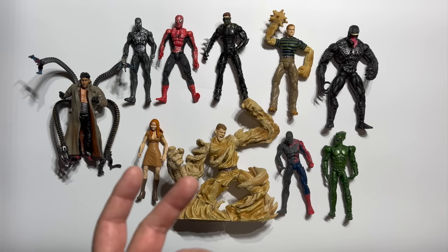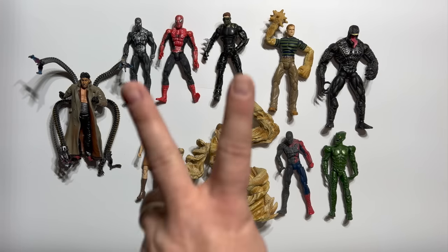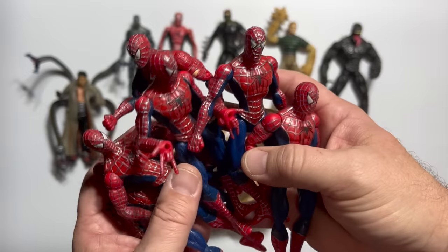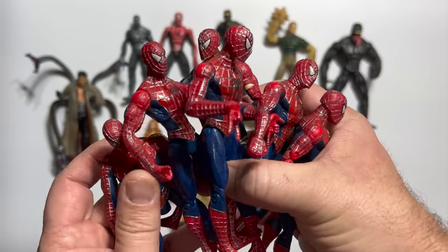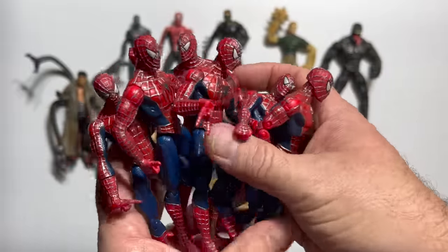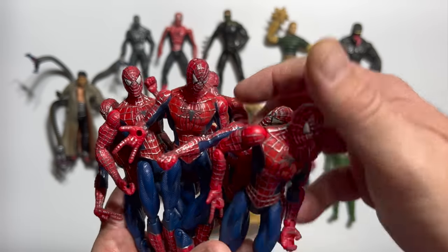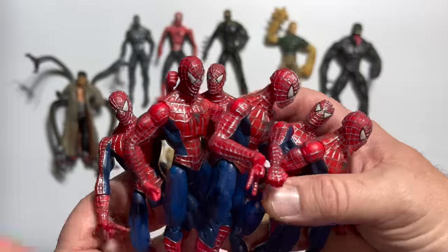So Hasbro takes over the license from Toy Biz. Toy Biz had given us five years of Marvel Legends in the six-inch scale, as well as two complete series of Spider-Man movie figures at six inches. So when Hasbro gets the license, what do they decide to do? They come out with five-inch figures of Spider-Man — their first release when they got the Marvel line. And you talk about just spitting in the eye of collectors. Everything that we had collected before this was now no longer in scale. It's pretty frustrating, but I have to admit, these actually are not the worst toys.